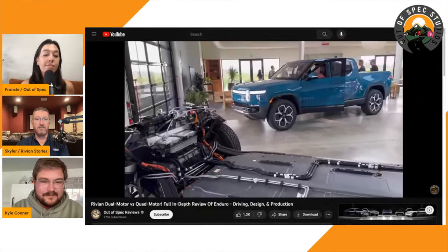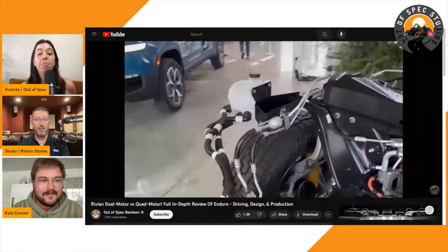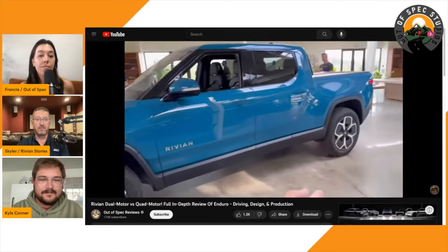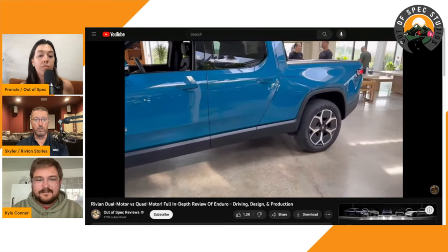Honestly I think it's more than just a few thousand people — there are still a lot of pre-order holders locked into legacy pricing because they've been on the reservation list long enough. And here's where I'll start on the quad versus dual conversation: in my opinion, at the old pricing I wouldn't even consider the dual motor — I would go quad all the way. Where it becomes more interesting is when everything is at current pricing, because there's a more significant delta between quad and dual at that point.